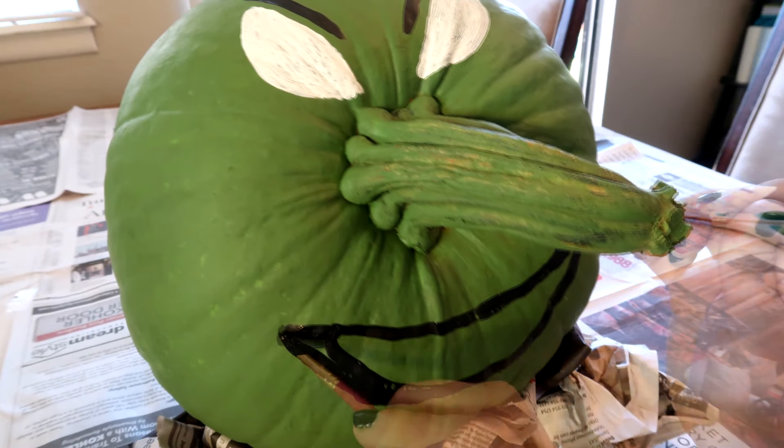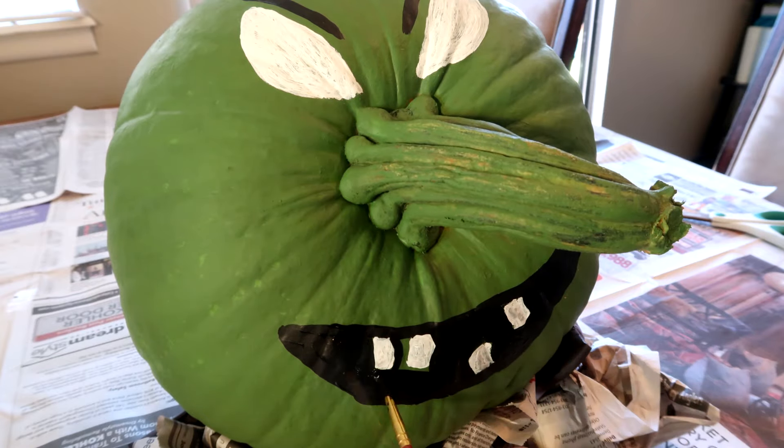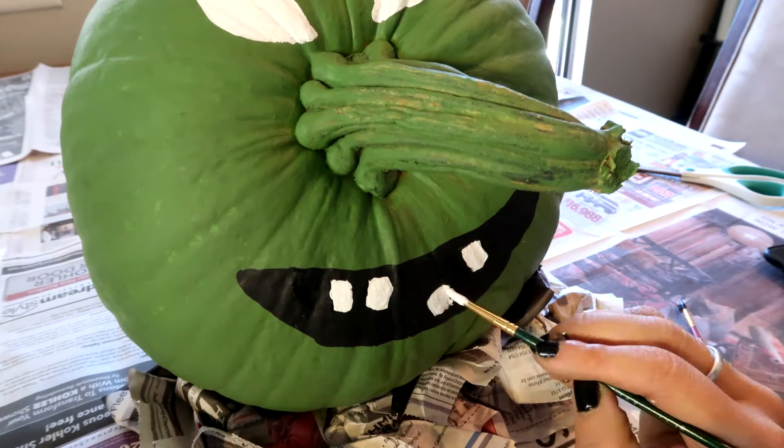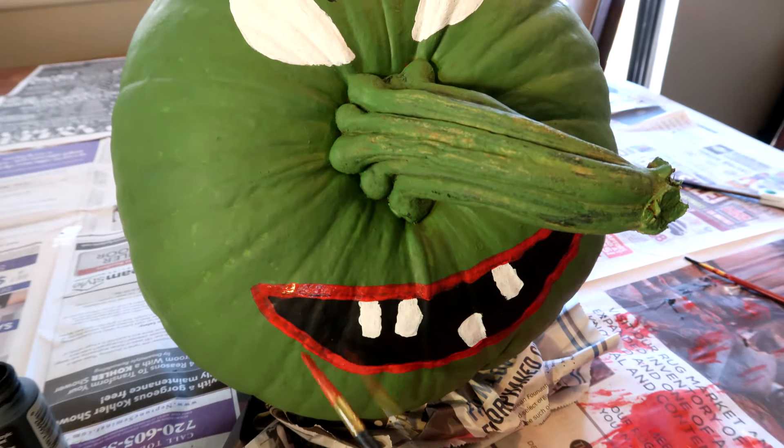When you're doing the mouth, do your outline first, then add the teeth, and then fill in the rest of the mouth — because the teeth may not show up as white if you try to go over top of the black. Then add a red outline for lips because it looks kind of weird without it.